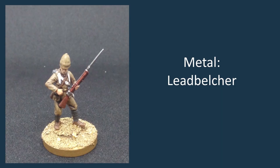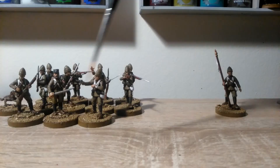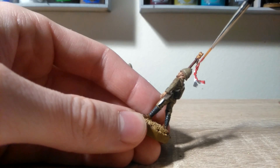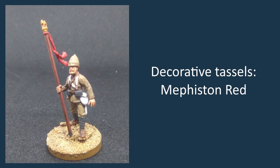I've done the metal on all of these models. The way I've assembled this chap, he doesn't have any metal on him, but he's not going to get left out during this stage. Before we do the wash, we're just going to paint Mephiston Red on the decorative rope and tassels that are on the banner pole. Again, if you've assembled the guy with the bugle, you can do the ropes and tassels on the bugle in Mephiston Red at this stage as well.